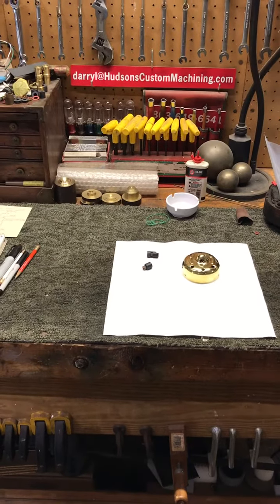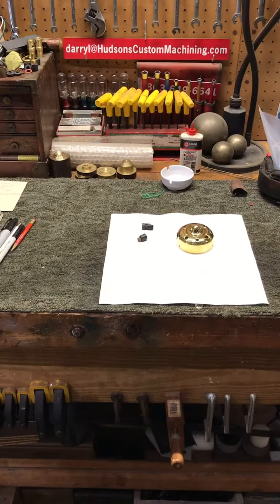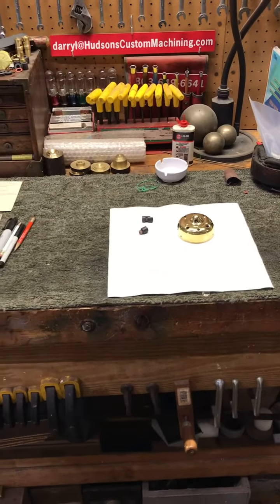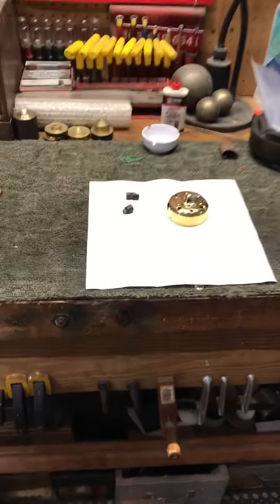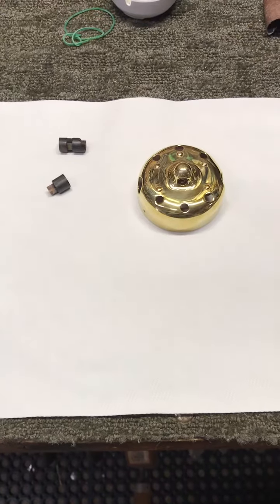Hey guys, this is Darrell at HudsonsCustomMachining.com. It's been a little while since I've posted a video — I've been busy working and just hadn't taken the time to do any videos lately.